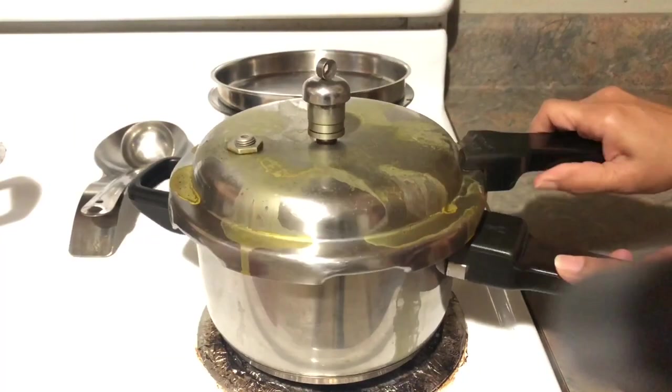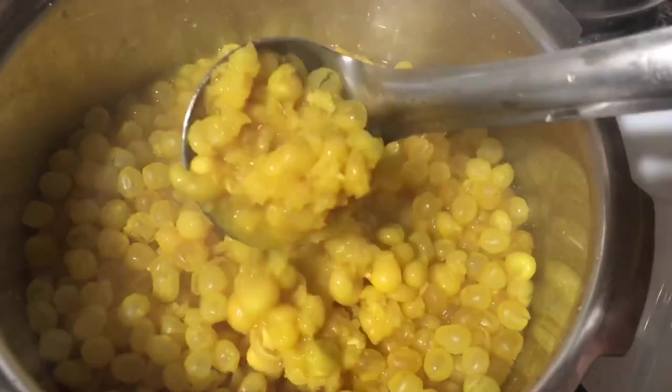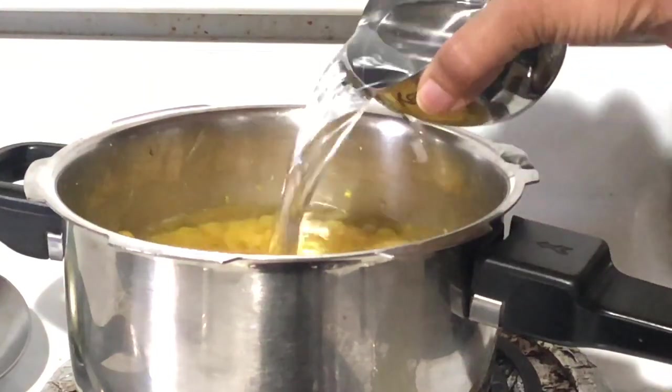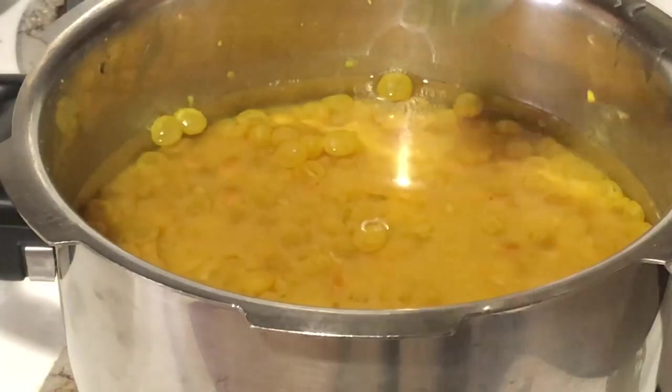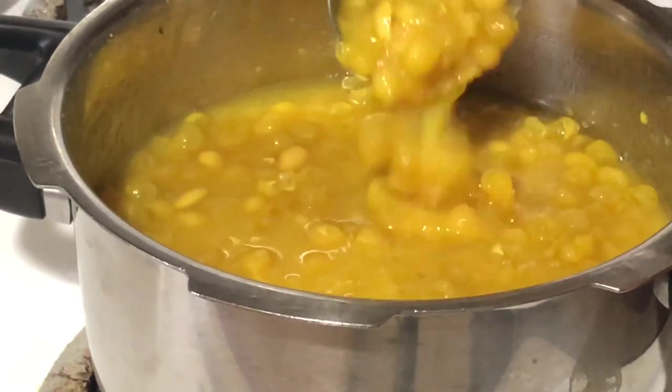After 10 to 15 minutes, open the lid and check if they are cooked completely. In case they are not fully cooked, pressure cook again for one to two whistles and add water if needed. I'm adding one and a half cups of water to this cooked ragda.